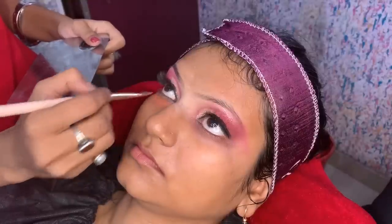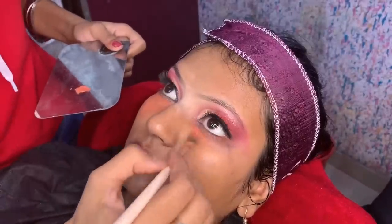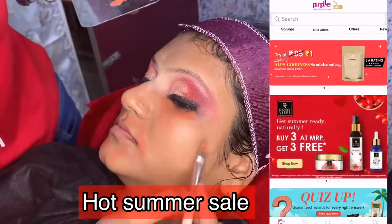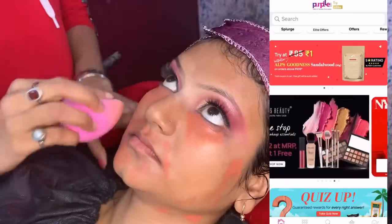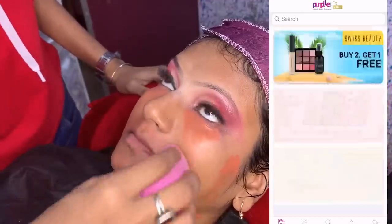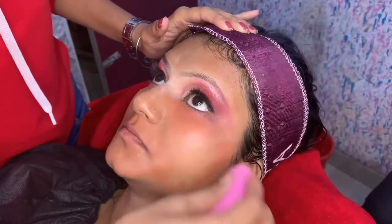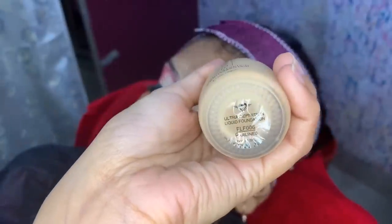For color correction, I have used LA Girl. If you are looking for affordable color correct, you can try it in purple. You can also try NYB. Nykaa's Summer Ready Sale is running until 6-10 April — you will get flat 35% off on 4 products, flat 35% off on NYB, and up to 50% off on many brands. I have used all products linked in the description box.